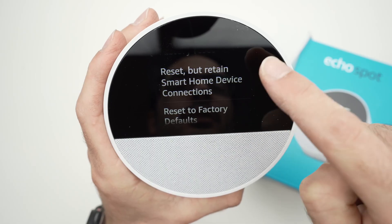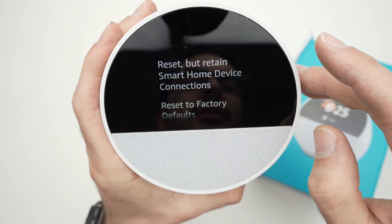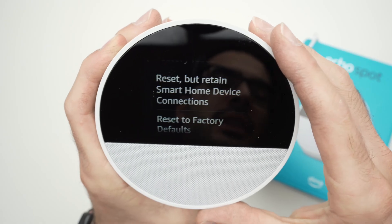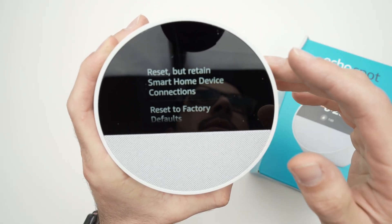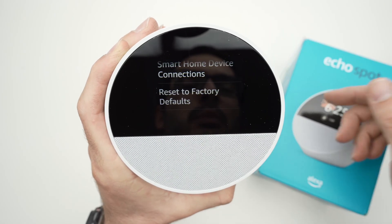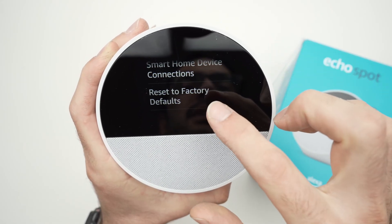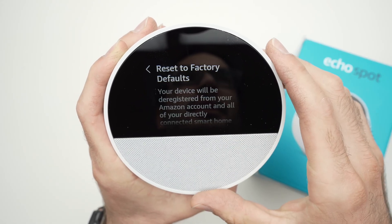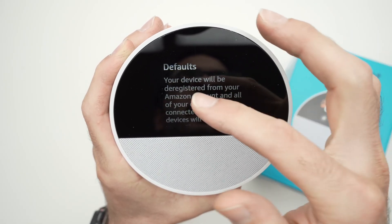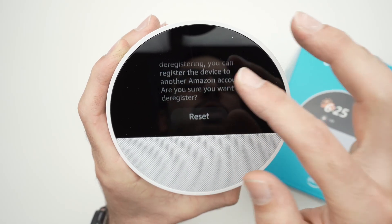You'll have two different options. The first is 'Reset but retain smart home device connections' — this is not a full reset and it will not be deregistered from your Amazon account. If you want to completely erase everything and have it like brand new out of the box, select 'Reset to factory defaults.' It will tell you that it'll be removed from your Amazon account and everything will be wiped out.